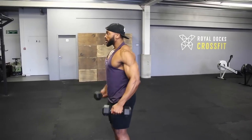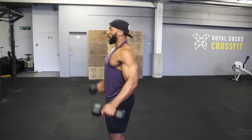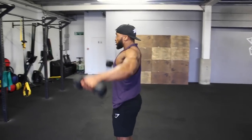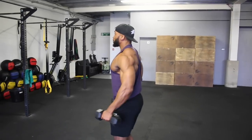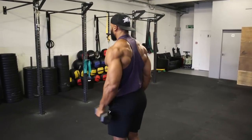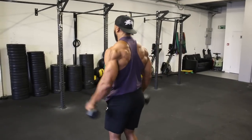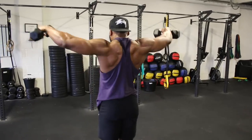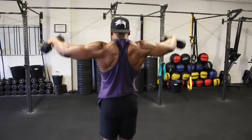Pick a lightweight for this as it's going to be quite tough. It might look easy when you do the first 20 reps, but when you start getting into 30 and 40 it gets harder. The lactic acid build-up on your delts makes this a tough one.